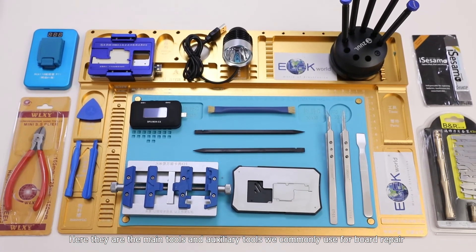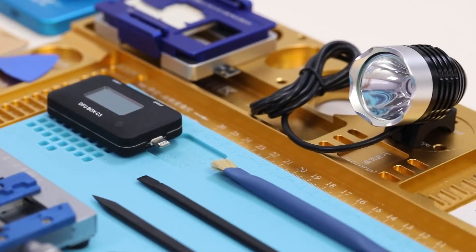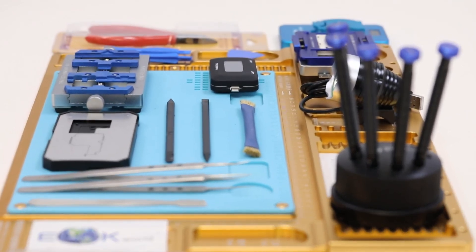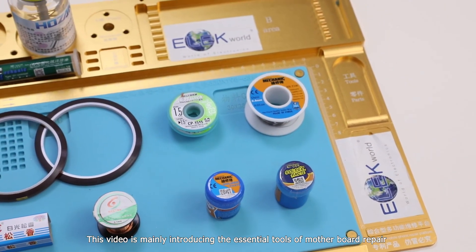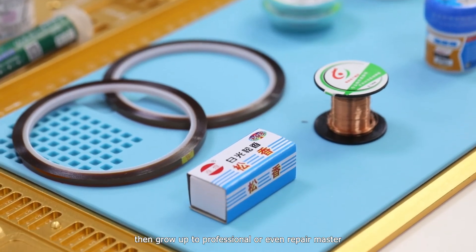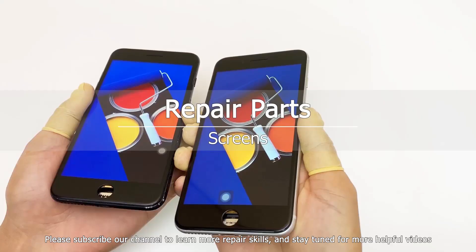Here are the main tools and auxiliary tools we commonly use for board repair. We will show you how to use them in future videos. This video mainly introduced the essential tools of motherboard repair. Next, we will keep launching more videos and show you how to start from a repair rookie, then grow up to professional or even repair master. Please subscribe to our channel to learn more repair skills and stay tuned for more helpful videos.